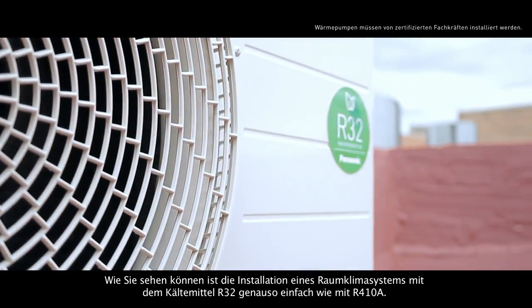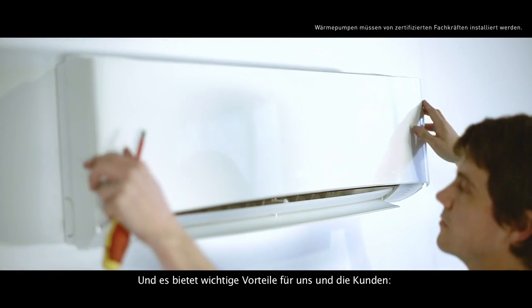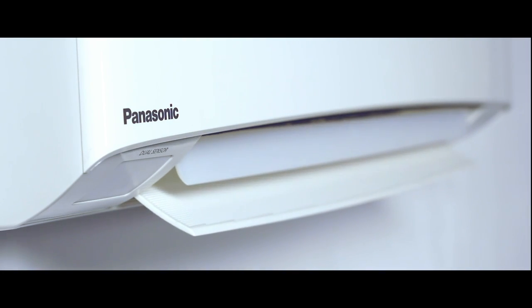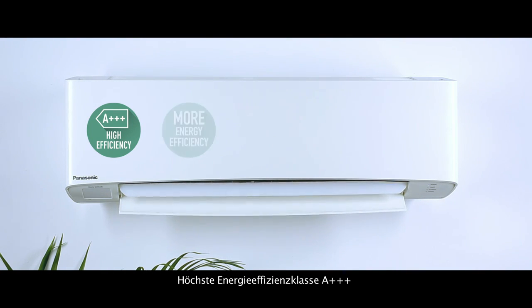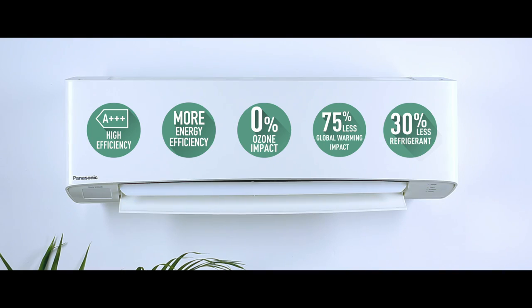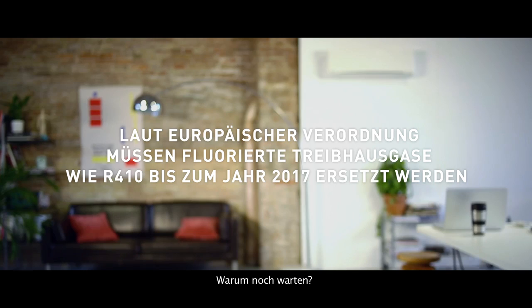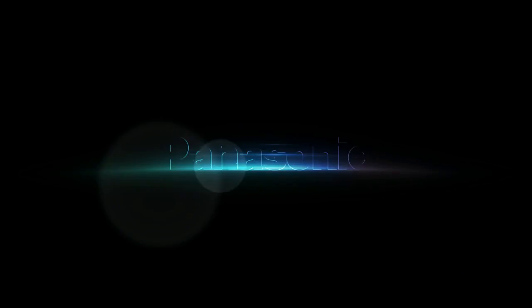As you can see, installing an air conditioning system with R32 refrigerant is as easy as installing one with R410A, and it has important advantages both for us and for our customers: increased efficiency, Class A triple plus, increased energy savings, zero impact on the ozone layer, 75% less impact on global warming, and 30% less amount of refrigerant. So what does that mean in practice? More well-being for the users and more respect for our planet. So why wait? Panasonic.